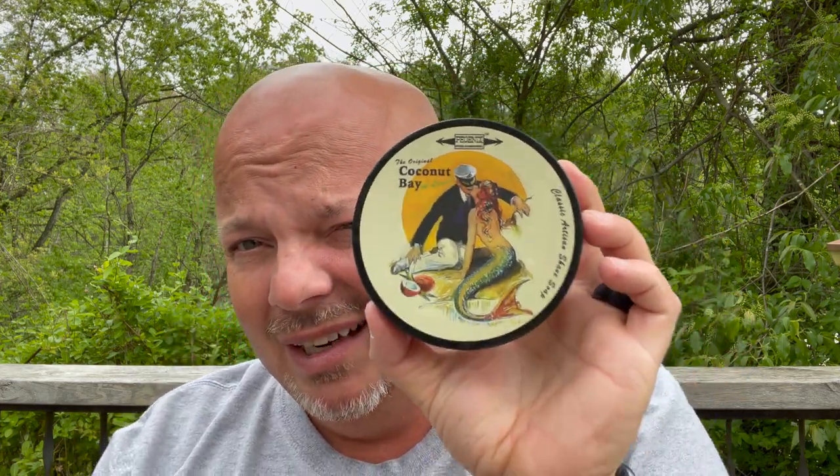Got some other soaps in here from PAA as well. This one is coconut bay with lime, so I'm hoping to get some lime and coconut, not just bay rum. Predominantly bay rum — I am getting some lime, not a whole lot of coconut. Now I'm getting a little bit of coconut — it just sort of changed on me. I'm definitely getting the lime and bay rum, slight maybe coconut. Not a lot, but it's predominantly bay rum, and I think I'm going to like this one. This one I'm pretty sure will be a winner for me. Scent strength on that one was right at medium.